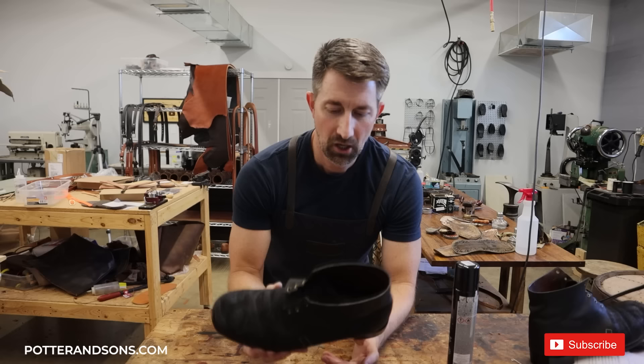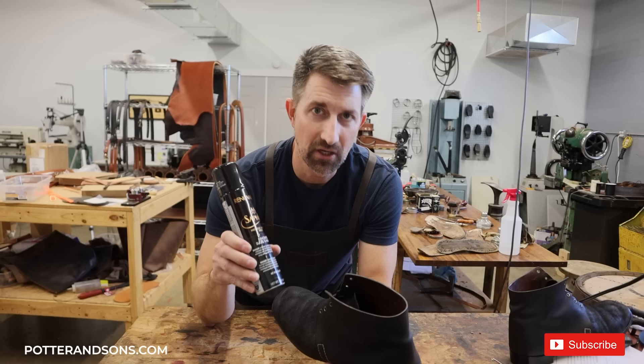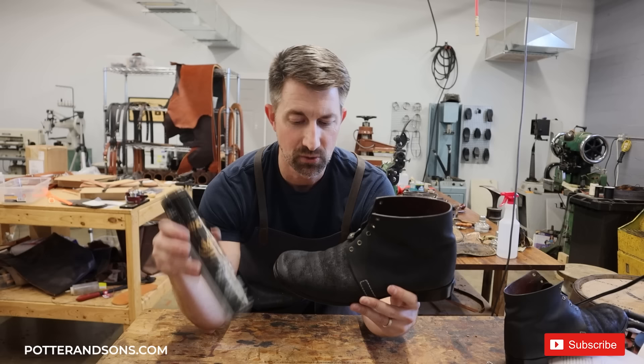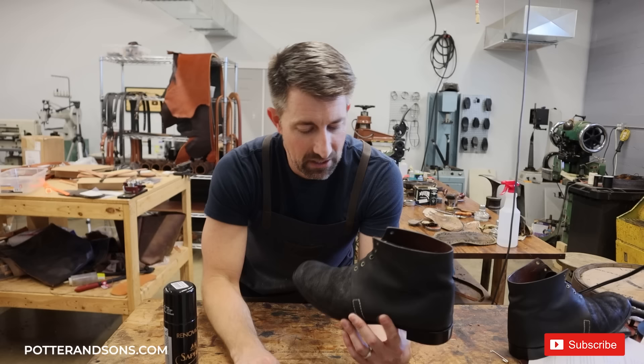For the uppers, I used Saphir Renovateur spray for suede — it has a lot of oils and conditioning elements in it as well as black pigment, and that's what I wanted to use on this pair of boots. The gentleman did not want us putting anything thick-coated on them, but I wanted to put color back into the leather. I didn't show it because you have to be in a well-ventilated area, so I just took it outside, sprayed these down quickly, and I think they turned out looking great on the uppers. It was the perfect product to use for this replica pair of 19th century boots.